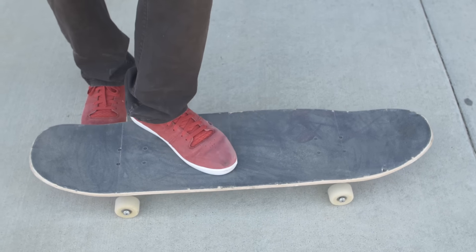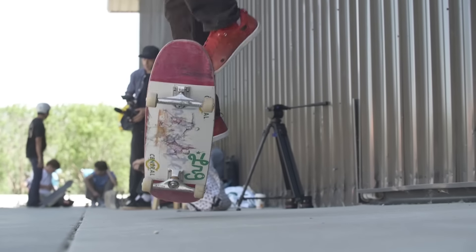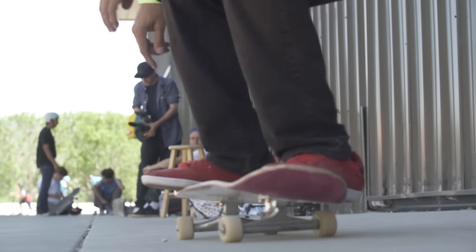Once you learn the kickflip you can learn how to do double flips. Once you've got it, you can place your foot anywhere — the higher you put it up, the higher you're gonna go on your flips. But that's once you start getting them down. That's how you do a kickflip, and I hope to see you out there working on them. If you need some help, look for me.